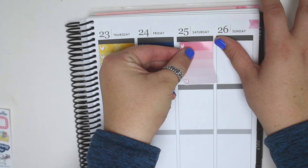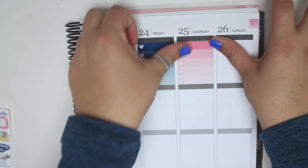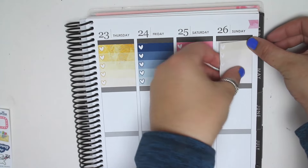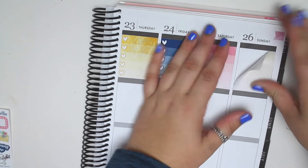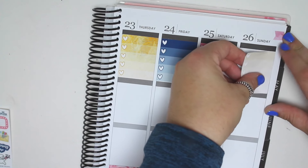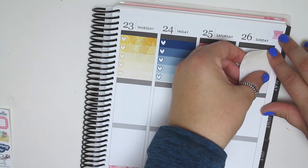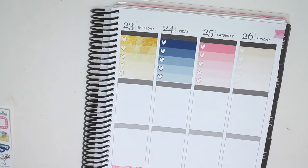I think I'm putting these up a little too high. Okay, what is up with me and the tan color? I cannot put the tan color down apparently. Maybe it's just because the bottom of it is so light and I'm having trouble lining it up. There we go, that's a little bit better.